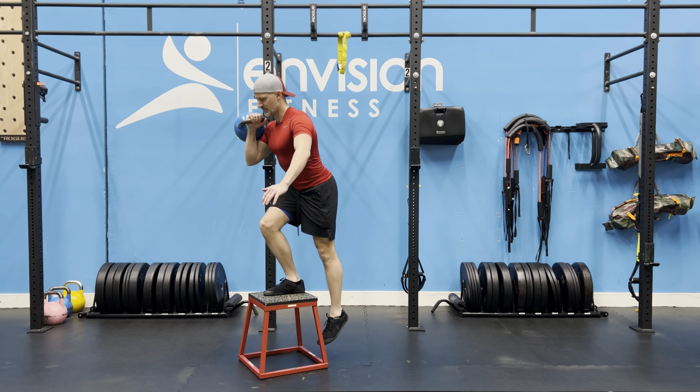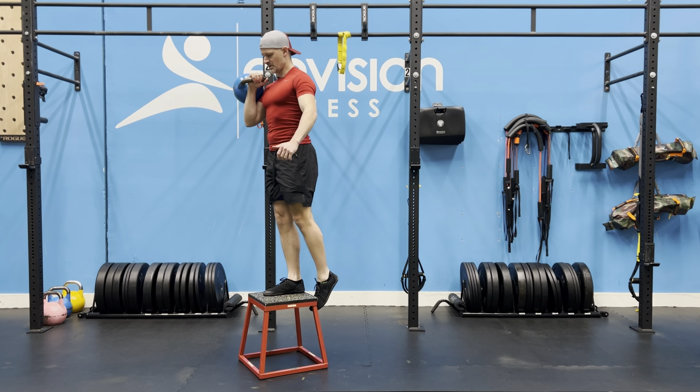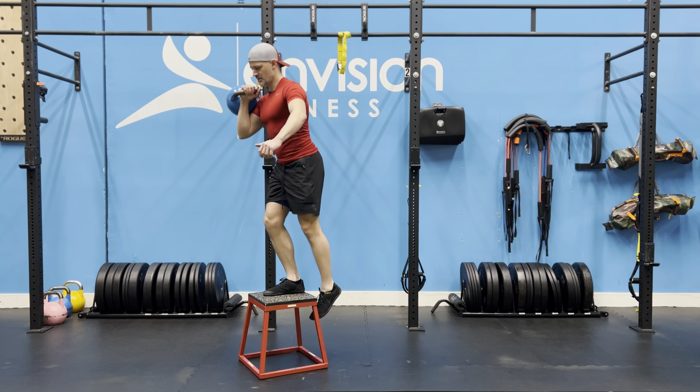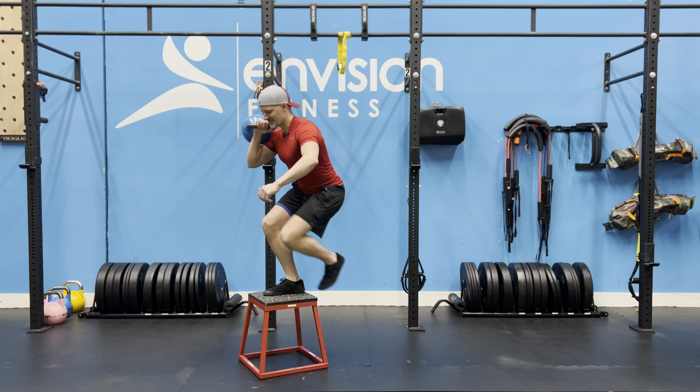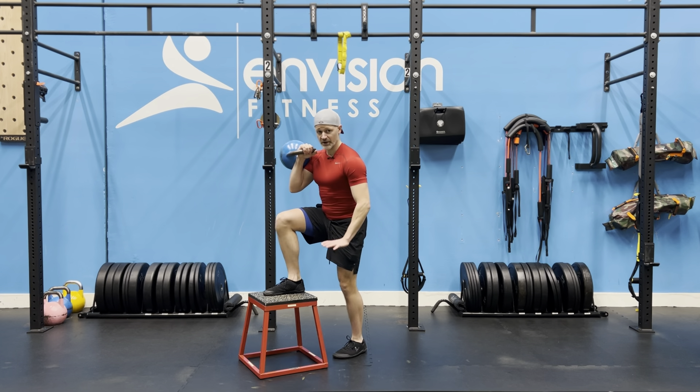When I come back down I'm going to try to increase the range of motion by not reaching with my bottom foot. Try not to cheat if the step is too high — you might be stepping and pushing. If that's the case, try a lower step.